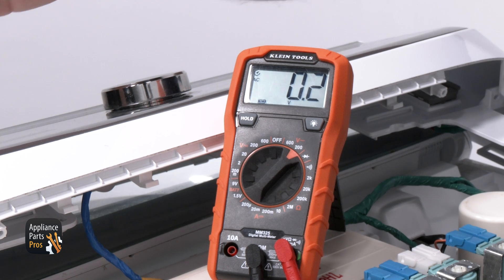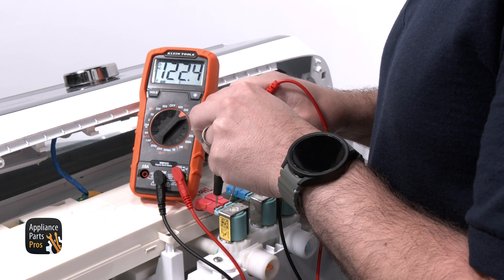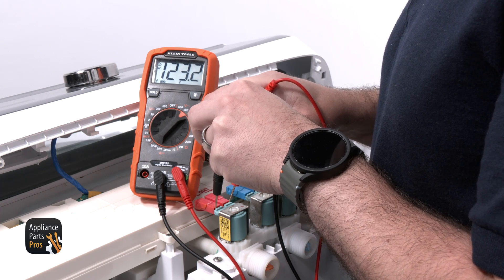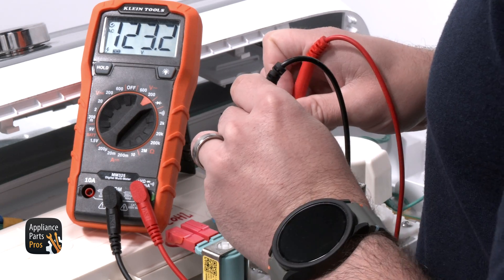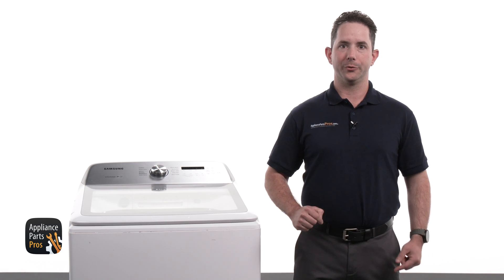We are rotating the top panel, turning the console on, and starting a wash cycle. We are testing the valve solenoids for 120 volts AC. If the valve receives voltage but no water comes through, then the valve has failed. If there is no voltage, we will need to continue troubleshooting.